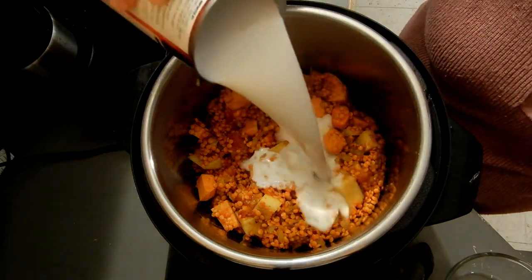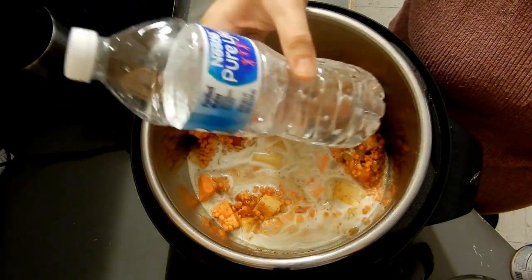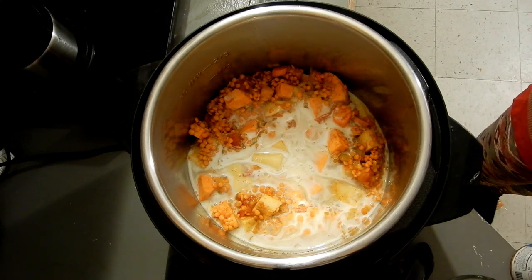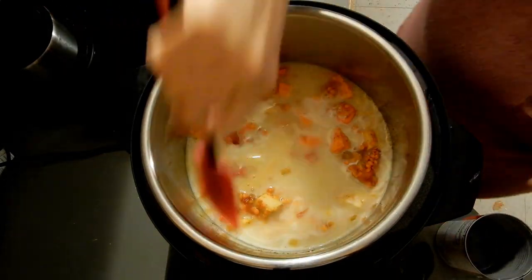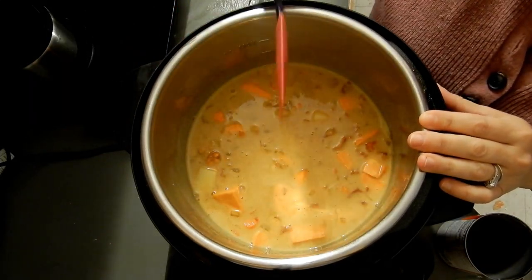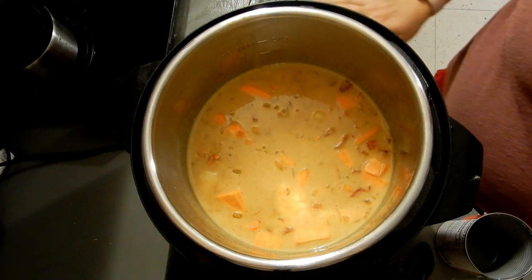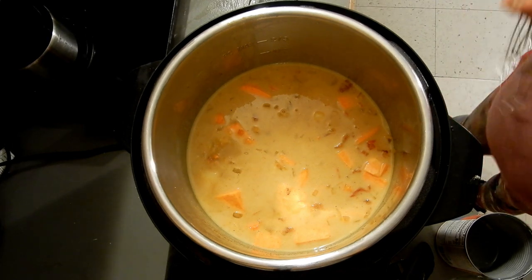Now I'm adding my coconut milk — one can. Then I'm using water and I measure it by filling the same can with water — that's my measuring method, I just dump it in. As you can see from the top of the pot, the liquid is barely covering the ingredients. I keep it that way because once the lid is on and it goes to pressure, it creates more moisture. You want a stew, not a soup — so just barely cover the ingredients.